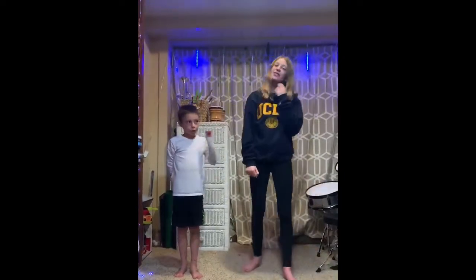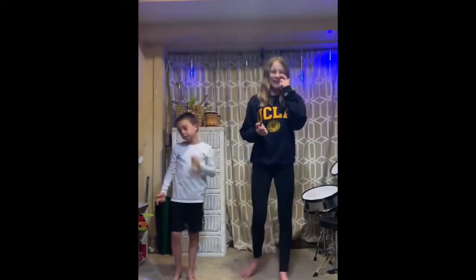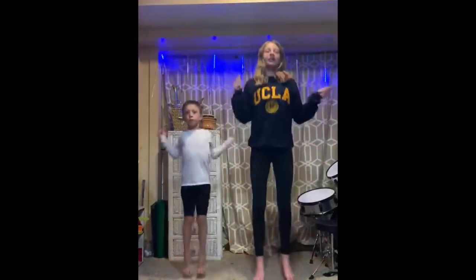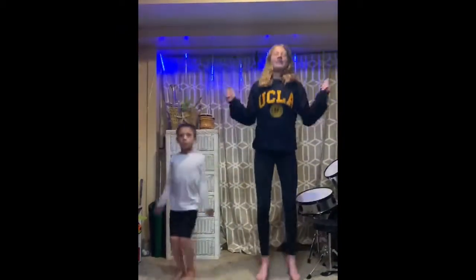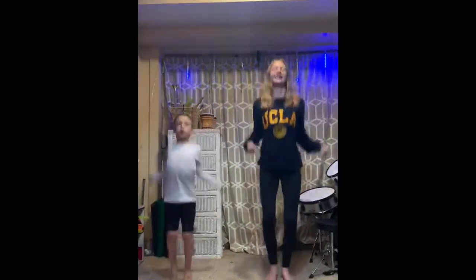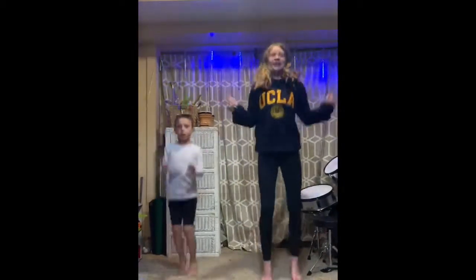Now let's start with jumping rope. We're going to go on two feet and just pretend like you're jumping a rope — we're going to do ten of those. Ready? One through ten. Now ten more but in Spanish — una, dos, tres, cuatro, cinco, seis, siete, ocho, nueve, diez.